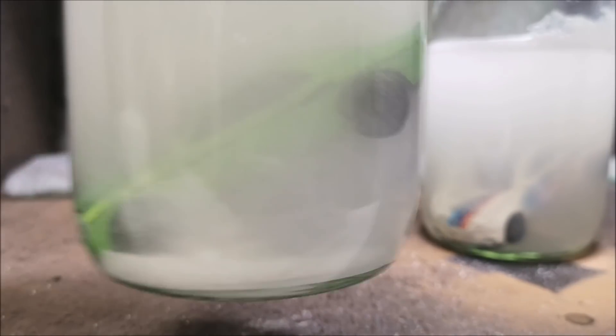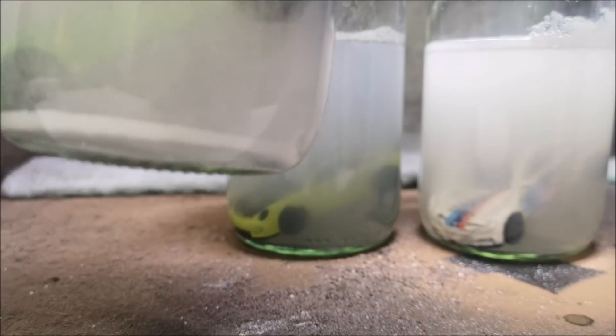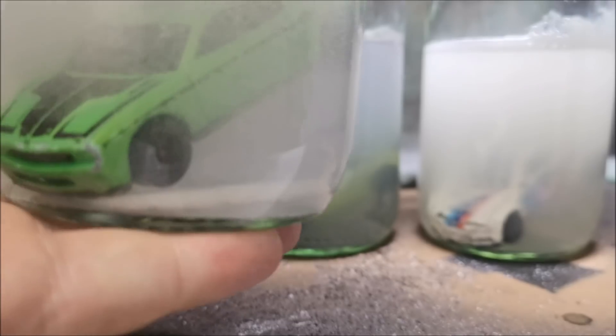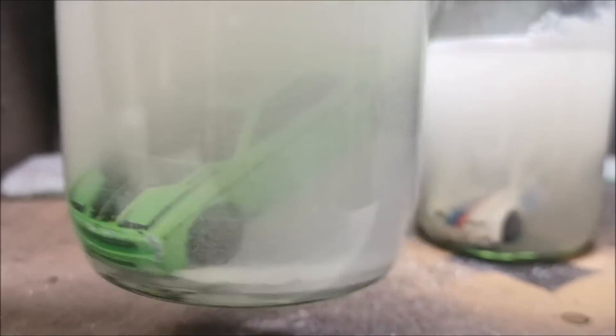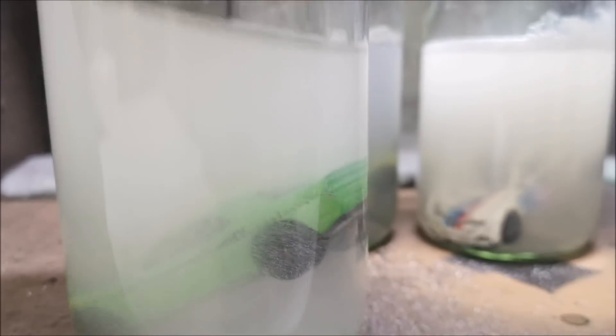It was heating up the water to a certain extent, but certainly not enough that I couldn't touch it. You may or may not see the caustic solution that kind of almost solidified to the bottom of that jar, and as I swish it around it's taken the shape of the bottom of the jar. It has warmed up somewhat, but very little. But it was interesting nonetheless.